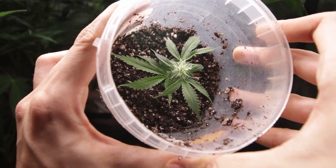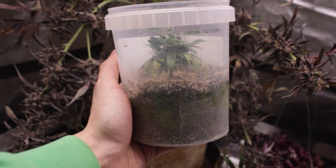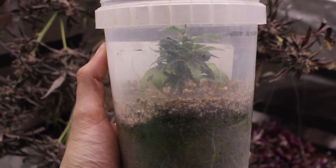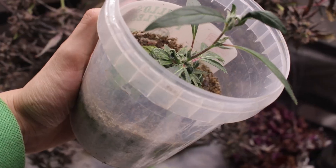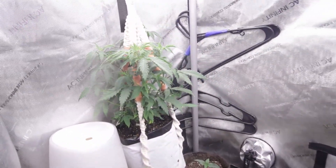Originally, I took this Lamb's Bread OJ Cream Skull clone in the middle of flower, rooted it, transplanted it, and revegetated it back to normal. For a few months, this little Lamb's Bread clone stayed in the clone container, barely surviving all the frequent droughts. So now it's time to transplant to a bigger pot filled with tons of organic nutrients.